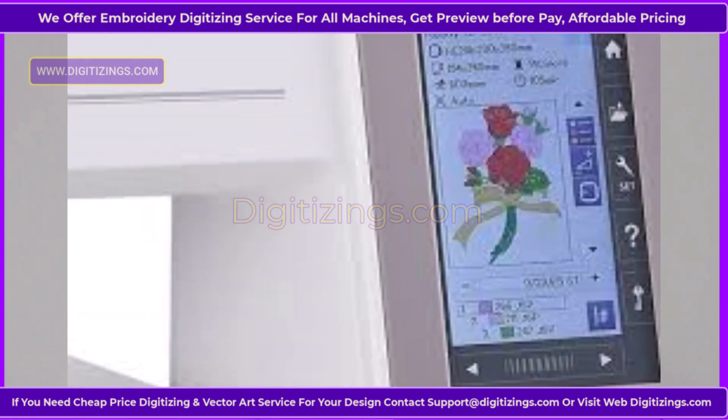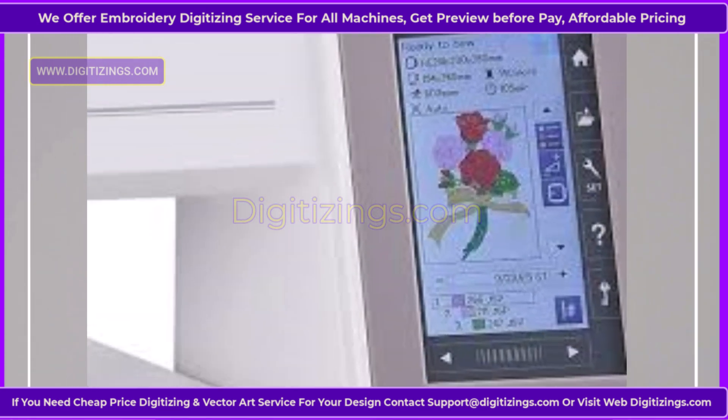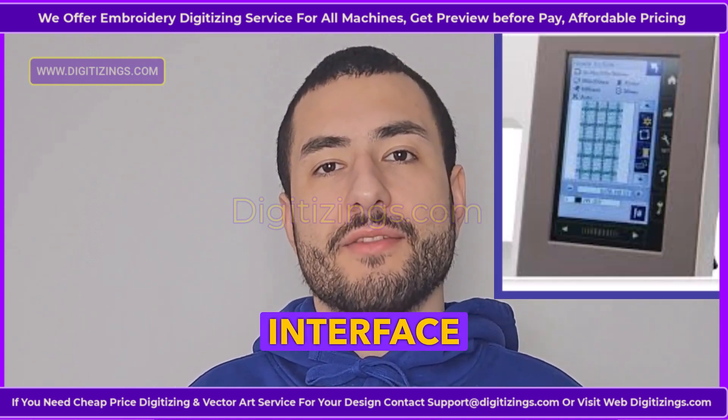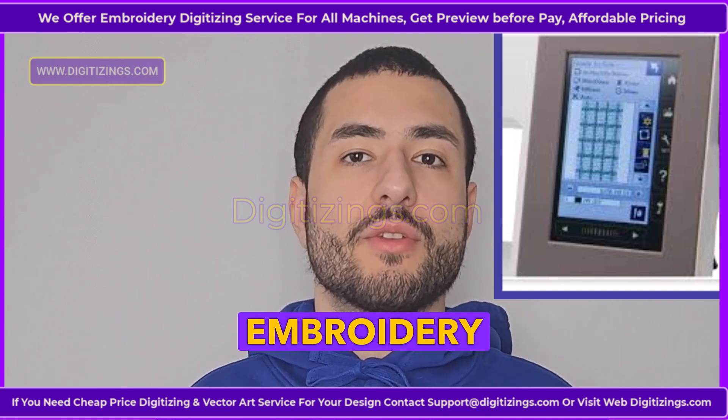Feature two: Touchscreen interface. Equipped with an easy-to-use high-resolution LCD touchscreen, this machine provides a clear, user-friendly interface to select, edit, and preview embroidery designs.